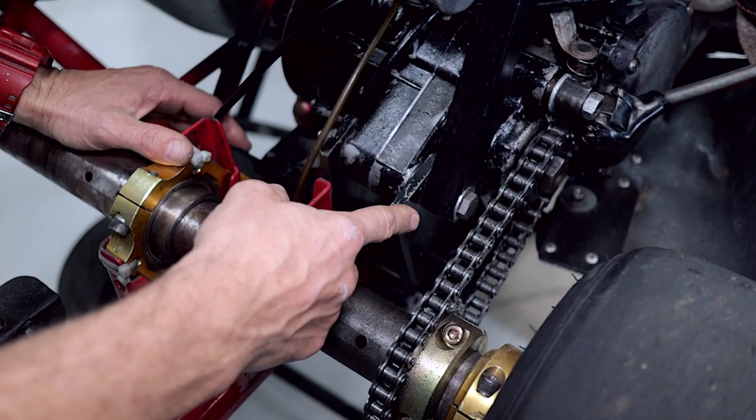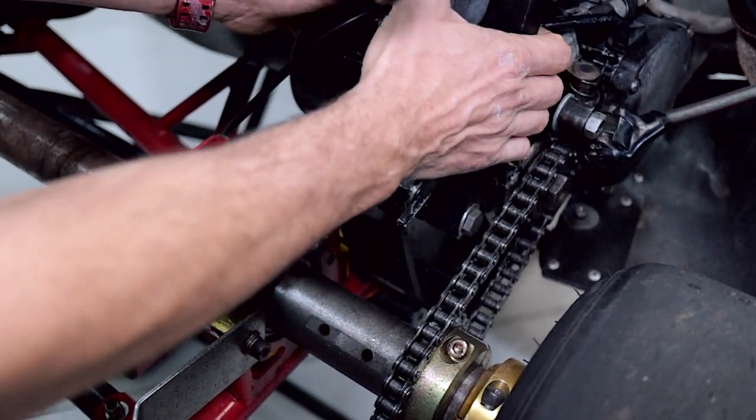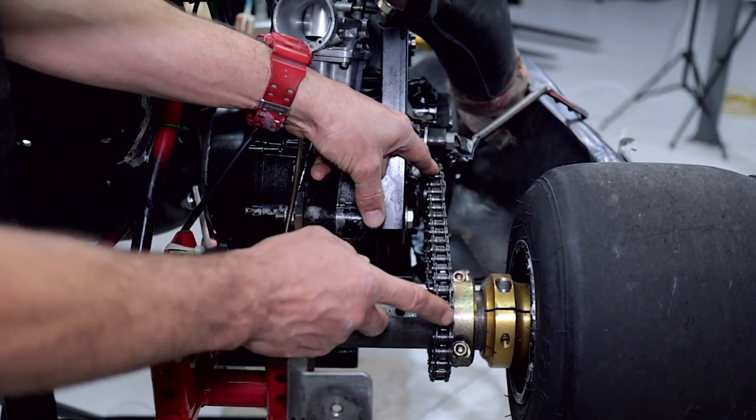You can see the engine has been mounted on some steel fabricated engine mounts and it actually wobbles around a little bit. So you can see there's a little bit of misalignment here between the engine sprocket and the axle sprocket.